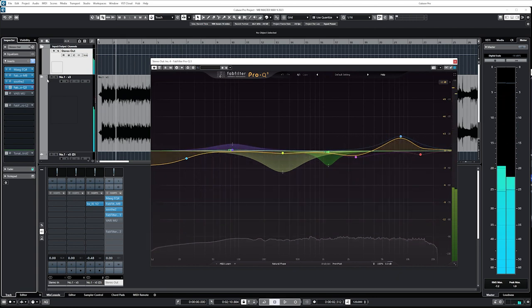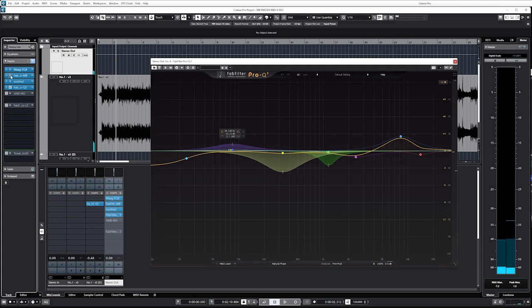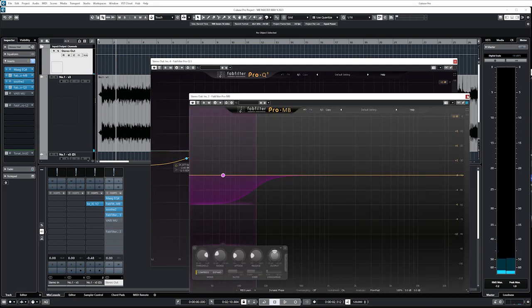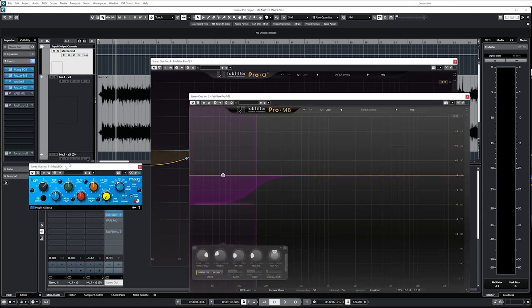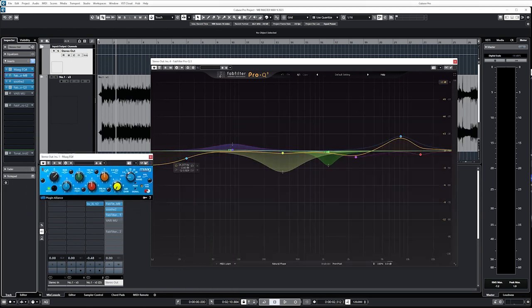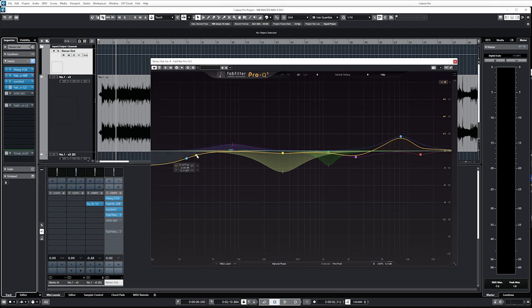So I added sub with EQ4, then I compressed that sub with Pro MB, then we'll skip Soothe — that has nothing to do with the sub. What I found after testing different versions is that I push it a little too far, so here I'm taking that tightened sub and now I've got a more consistent low end that I'm just slightly rolling down, which seems to clear things up and give us a little more headroom down there.